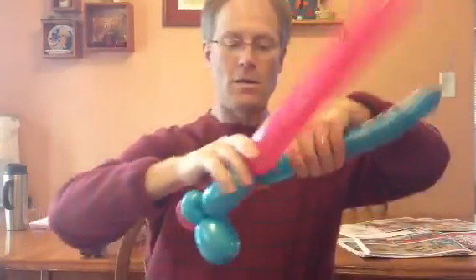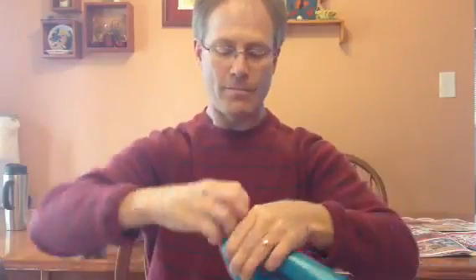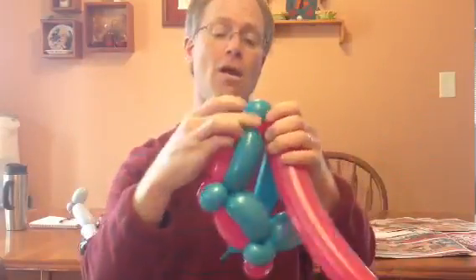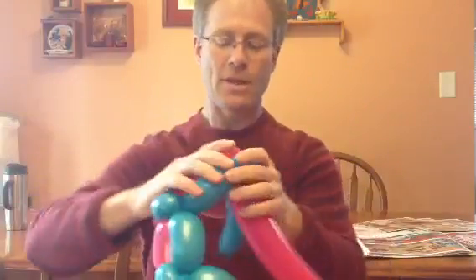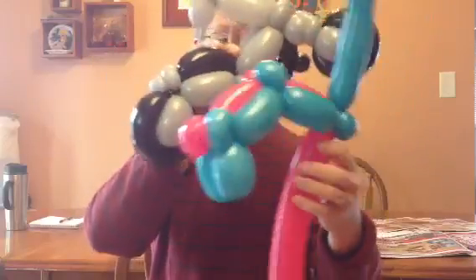We're going to do this part with two pinch twists, then along here another two pinch twists — about four fingers. Then four more fingers and pinch twists. This part will go up to be a handlebar because we have less of the balloon since we used some of it here.